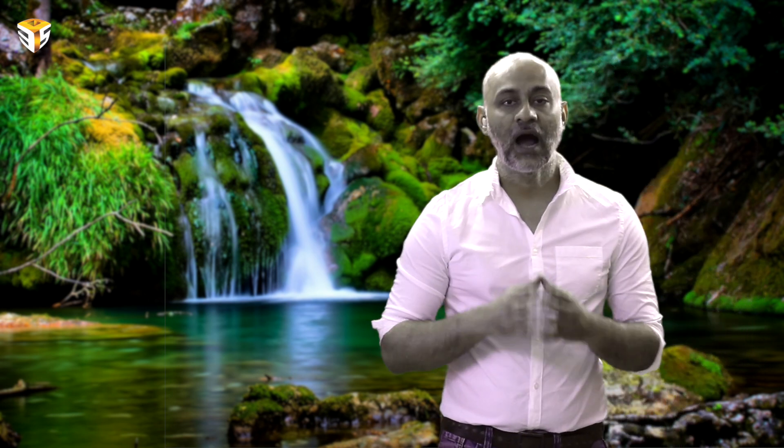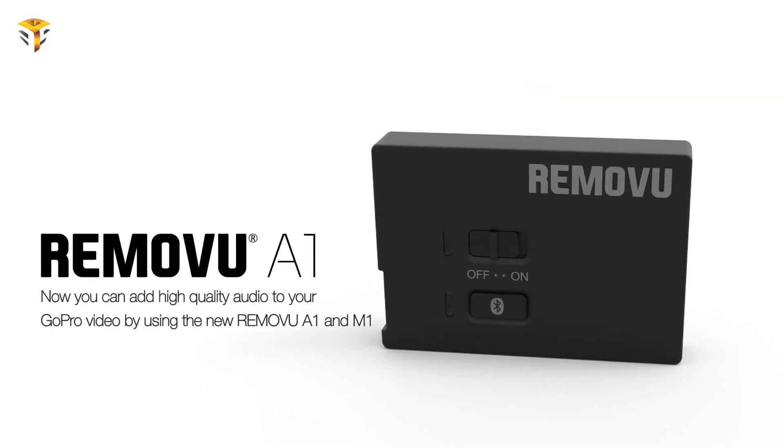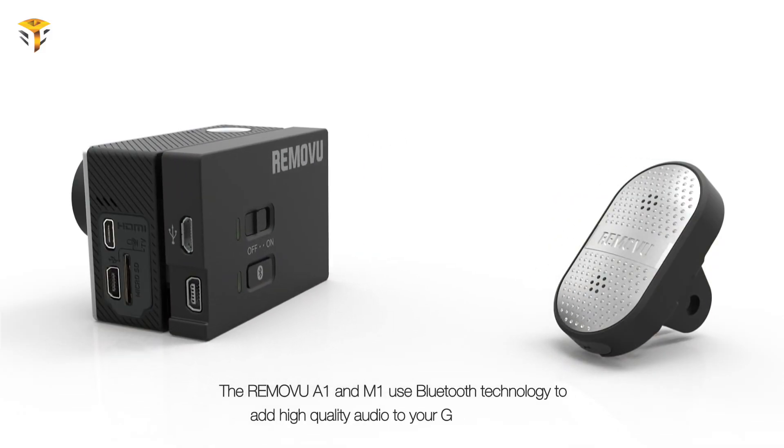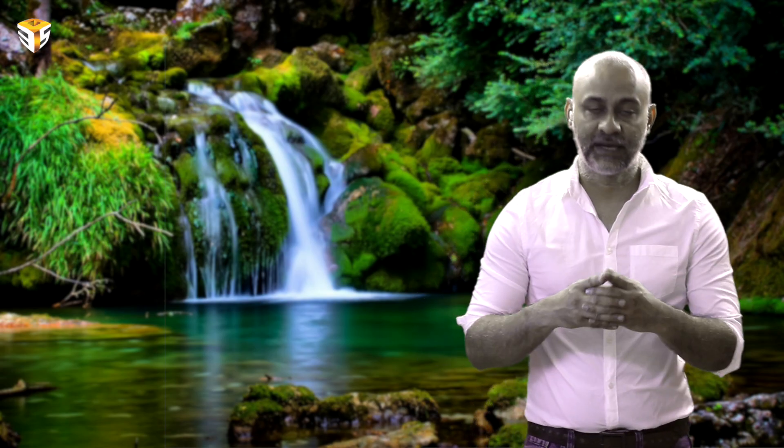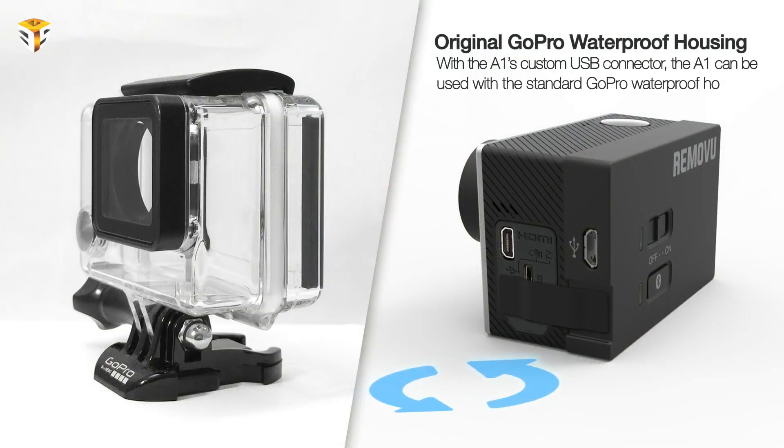Now, let's talk about how to receive audio for GoPro. Rimovu A1 is the Bluetooth audio receiver that works with M1. You can connect Rimovu M1 to record rich and crisp sound to A1, and A1 transfers the sound received from M1 to the camera via a specially customized USB cable. It also allows users to connect a third-party Bluetooth microphone to record. It can fit perfectly into a standard GoPro backpack housing, so you won't need to carry extra housing to use A1.